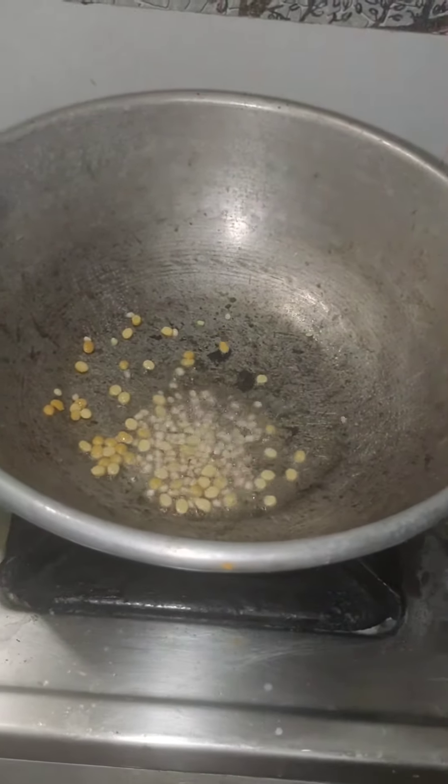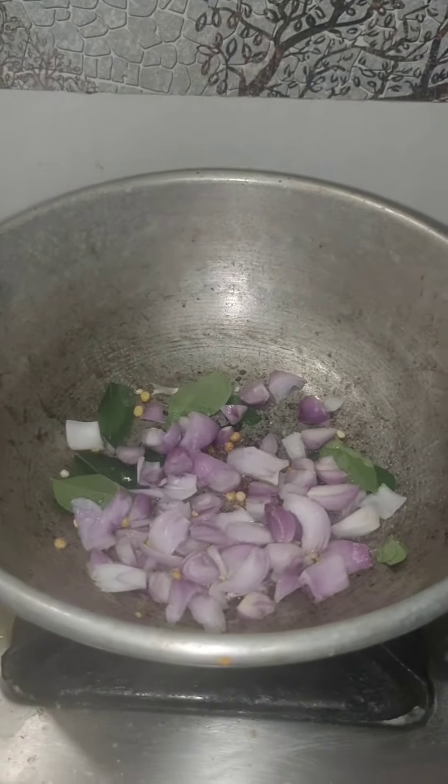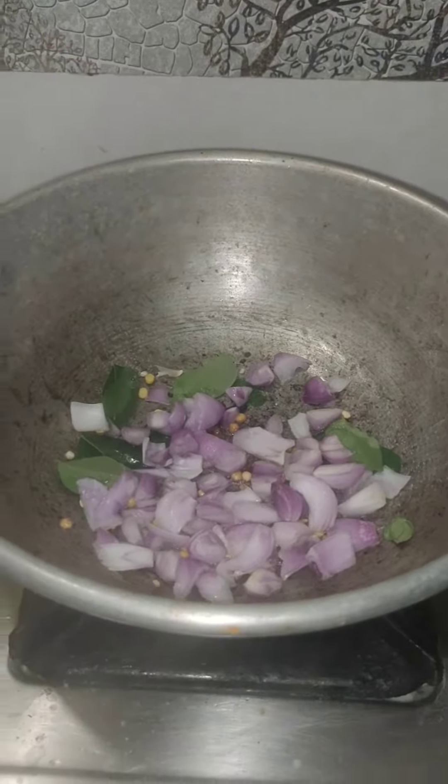First, we are going to make a little bit of corn. We are going to chop the corn and corn. That's the corn. It's very simple and very tasty.